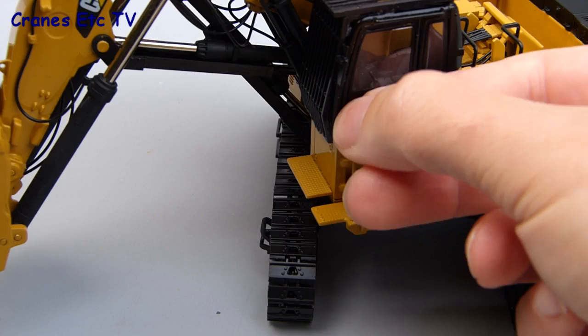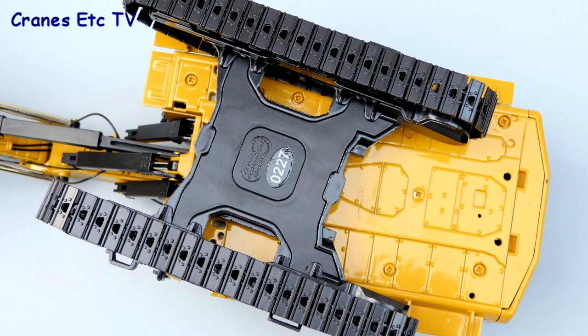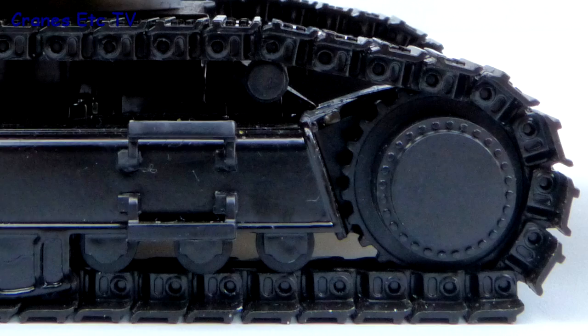The last thing to do is to remove some more sealing tapes. The detail underneath is good. The trackpads have more detail than usual and there are numerous panels detailed underneath the body. In addition to the metal tracks, the track frames have steps and the sprocket has bolt heads.